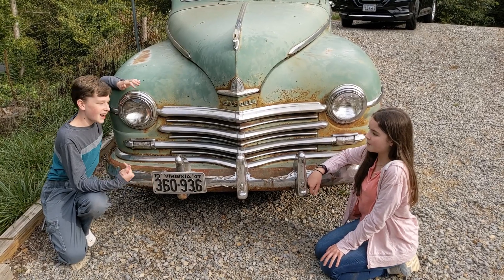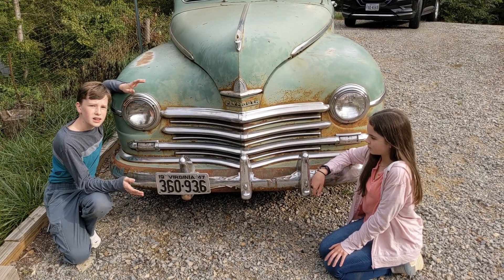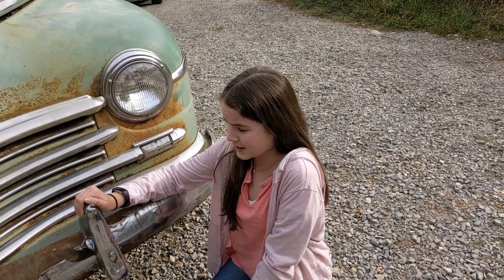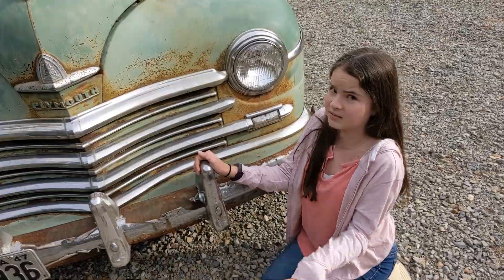Right here is the front fender. As you can see, there's a bunch of rust on it. The reason why is because the metal rusted up underneath the chrome. Chrome is a coating that goes on regular metal, and as you can see, it doesn't stick very well. We need to figure out how to fix it.